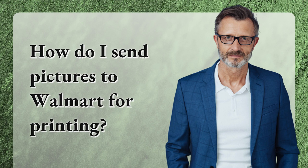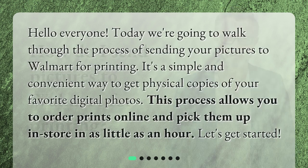Today we're going to walk through the process of sending your pictures to Walmart for printing. It's a simple and convenient way to get physical copies of your favorite digital photos. This process allows you to order prints online and pick them up in store in as little as an hour. Let's get started.